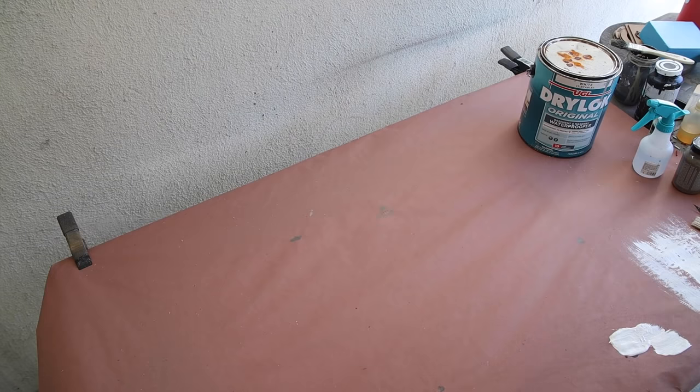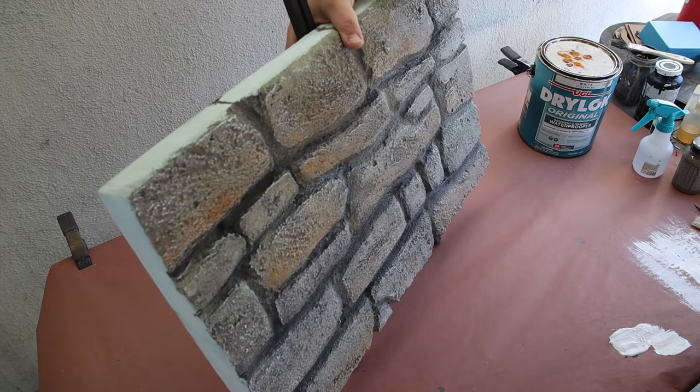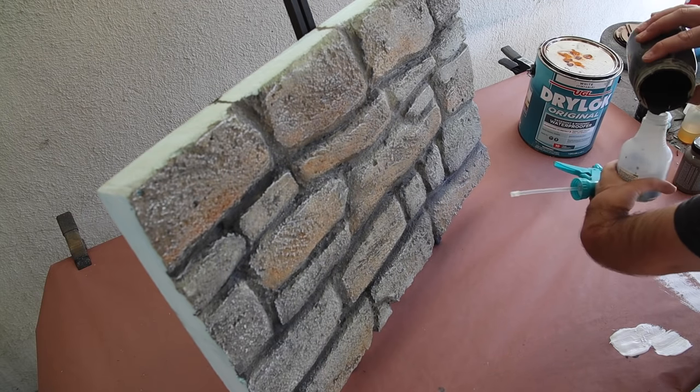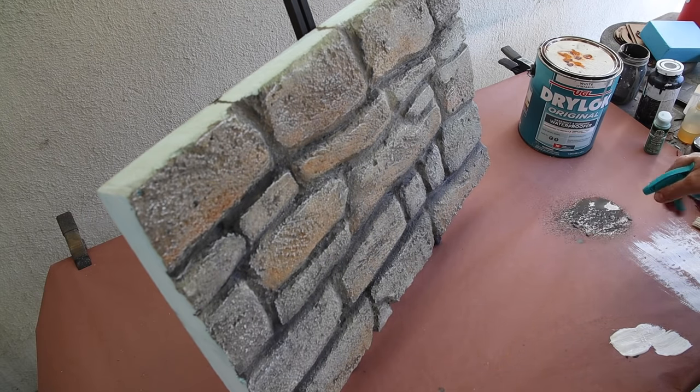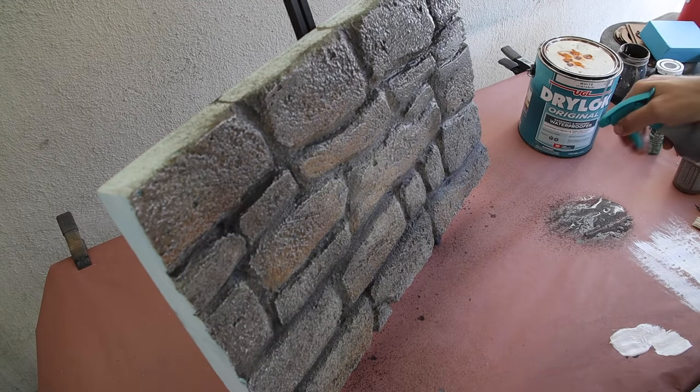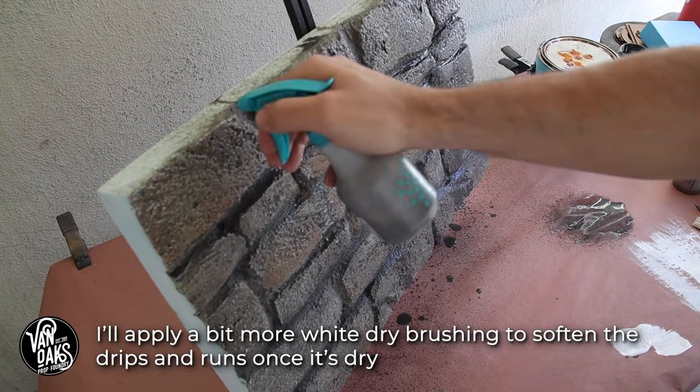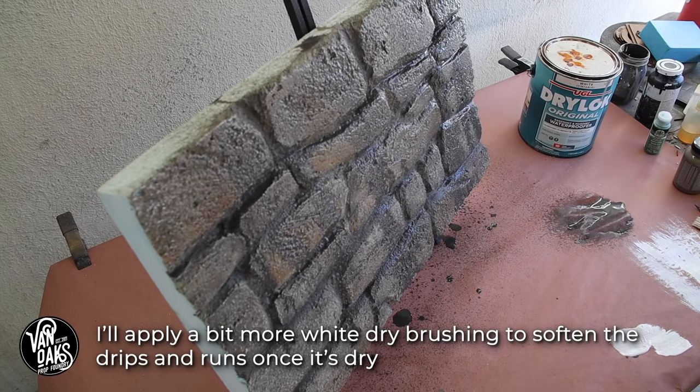Now you can stop here, but we all know that's not how I do it. So I grabbed some of the darker grout line color and added it to the water in my spray bottle to create a wash. I'll spray down the surface, which really helped to bring it all together, as well as create a few runs to give a bit more character. And once it dried, it was done.